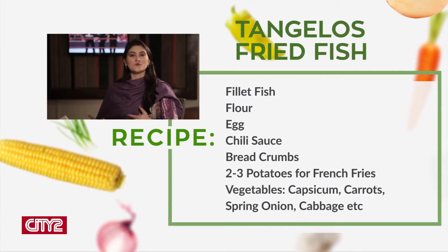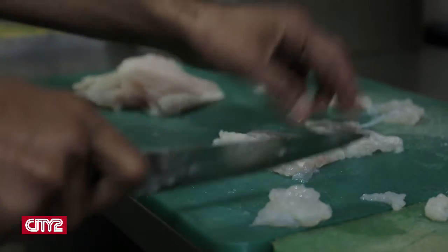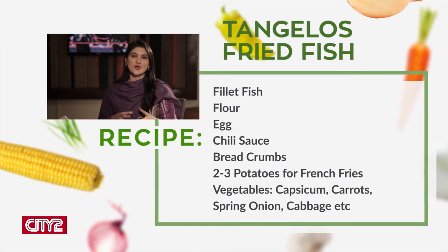It's a basic recipe — anyone can make it at home and you cannot go wrong. What did we use? We used fillet fish — you can use frozen from a grocery store or fresh fish that you cut into fillets. I would prefer using fresh fish because it provides more of a natural taste. Then you make an egg wash: incorporate chili sauce and whisk the egg with it to make it thick and dense. You'll also have flour in one plate and crumbs in another, keeping them in a line so all the steps flow easily.